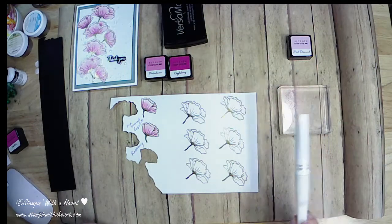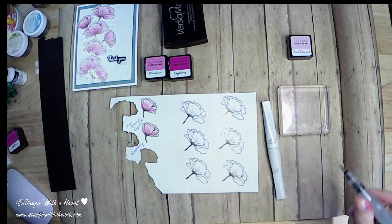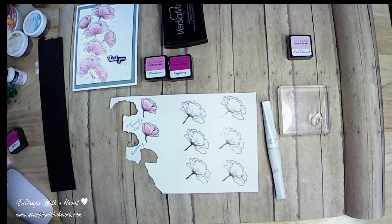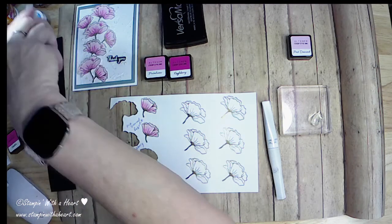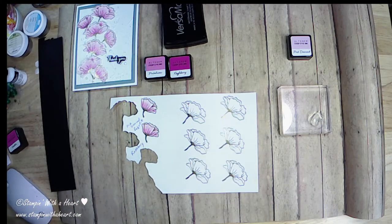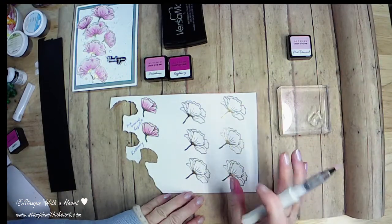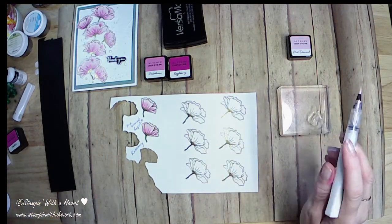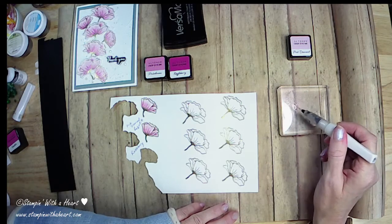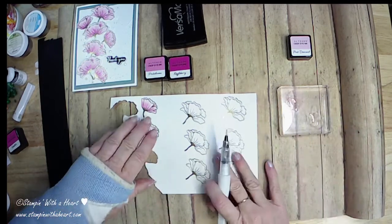I'm using my old empty Wink of Stella brush — it is empty, but it still has a little love to it. I'm just going to squeeze out some water over here in the corner from my just-water painter. You don't need a whole lot because you don't want to put a lot of water on this — I do not have watercolor paper. The paper I'm using is just Neenah white solar cardstock, or any thicker cardstock you have would work, not that really thin designer series paper. So I'm going to take some water with my pen and pull it into this ink to get a nice little color going. We've got a little color, and we're just going to color one or two of these.